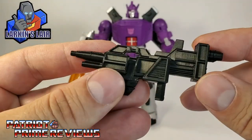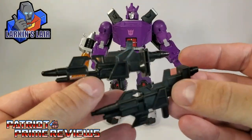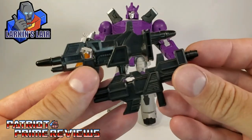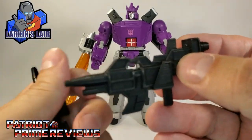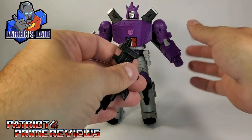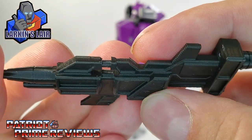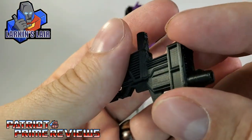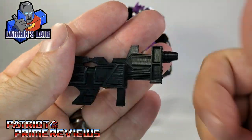And lastly, we have Galvatron's gun. I'm going to bring in the original gun so we can compare. Look how spot on that is — Larkin, you did a fantastic job. A little bit more detail on the new one, and that's awesome. I also see it does have a blast effect peg. It's 3D printed so it does have the lines, but it looks really, really good. Kudos, Larkin.